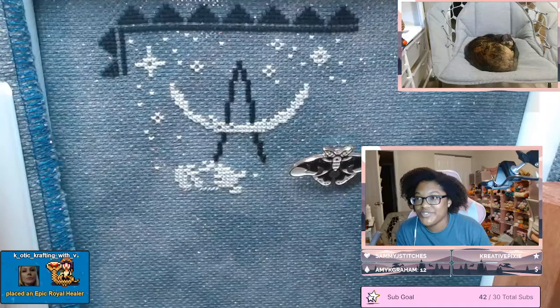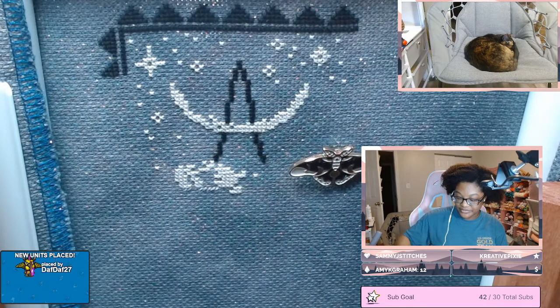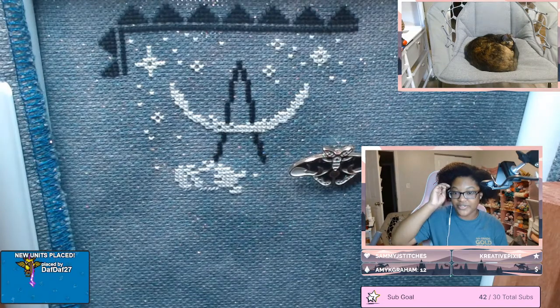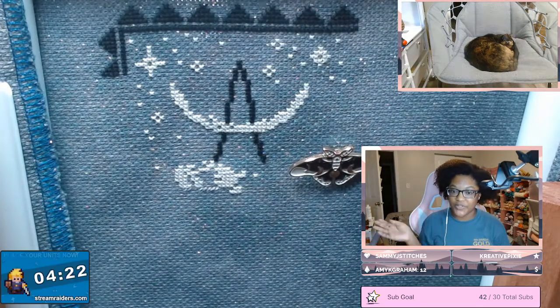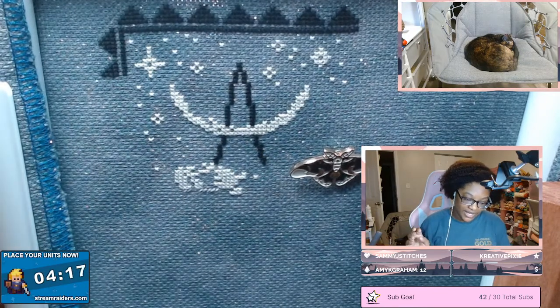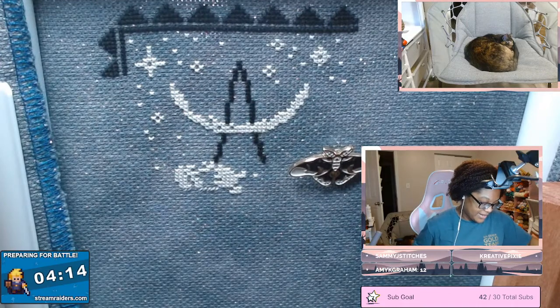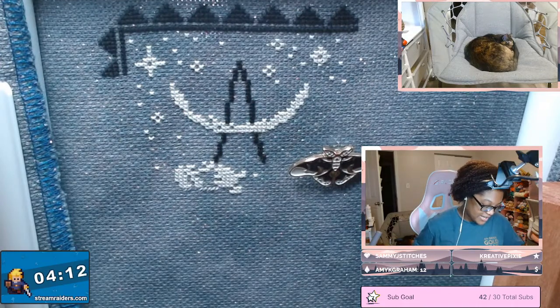Heaven and Earth Designs typically have 90 or so colors as their standard. I think other companies will have like between 50 and 100 colors depending on the complexity of the design. But I think most people use Heaven and Earth Designs as like the blueprint because they're just so well known and they only do full coverage.